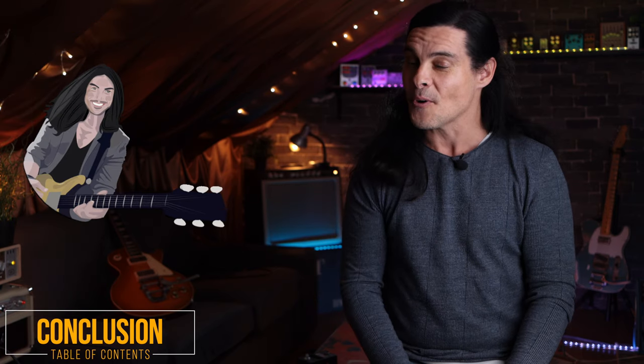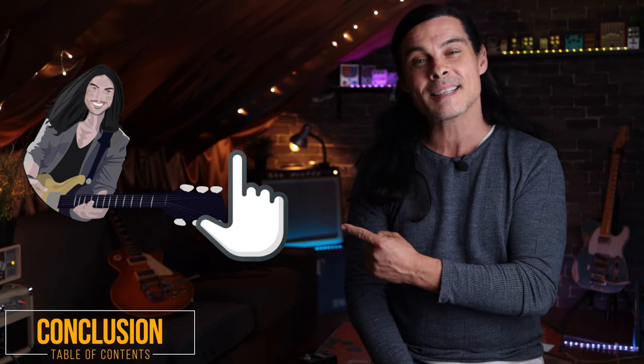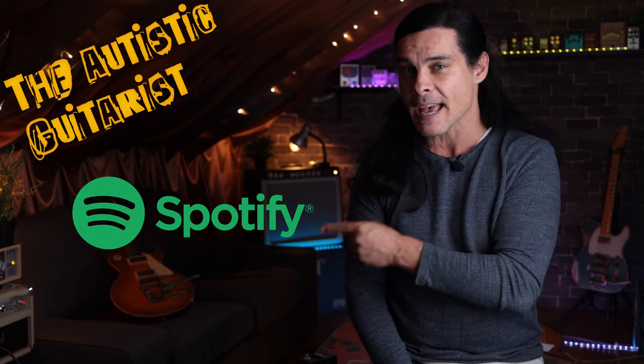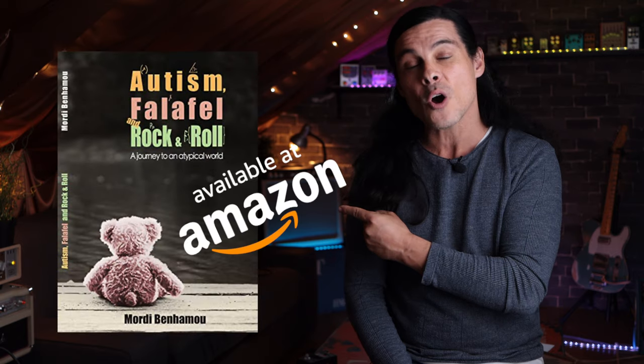Okay guys, that's it for today. Let me know what you think about the pedal in the comment section. Don't forget to subscribe, it's really important. You can find my music, The Autistic Guitarist, on Spotify and on iTunes. And my book, Autism, Falafel and Rock and Roll, on Amazon.